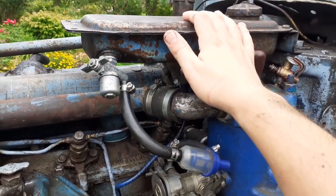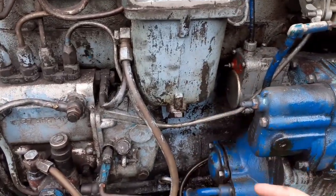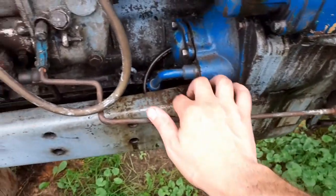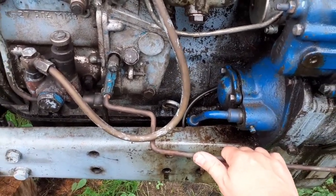I cleaned up the starting engine gas tank and there's still a leak here I have to fix. I also fixed the rod for the gas pedal — let me show you what the old rod looked like.